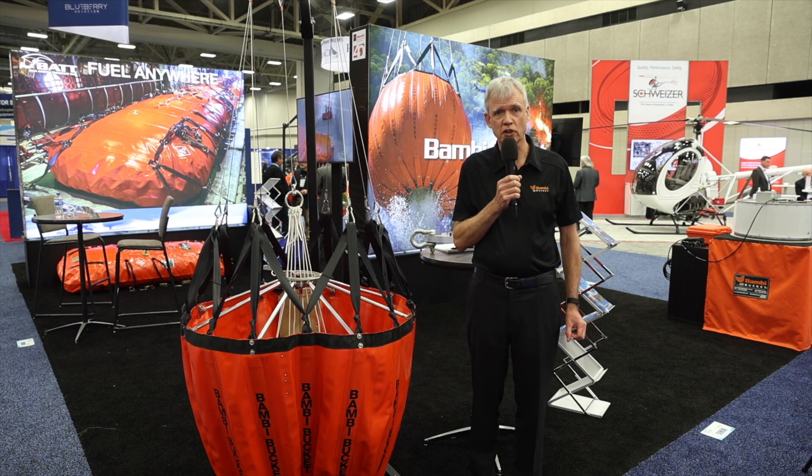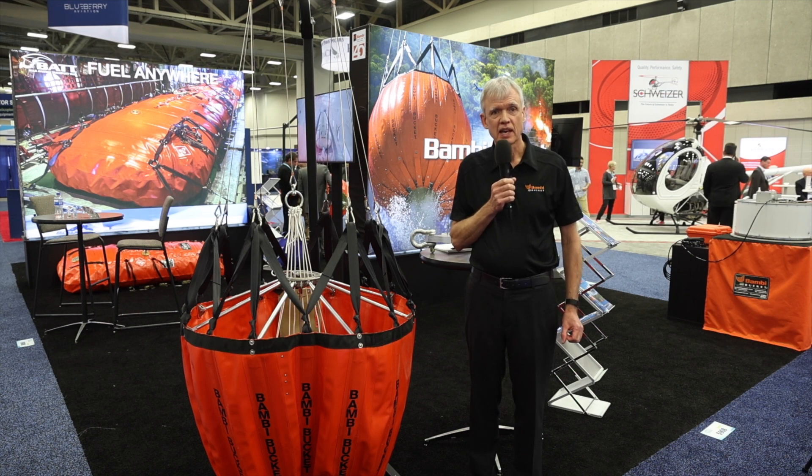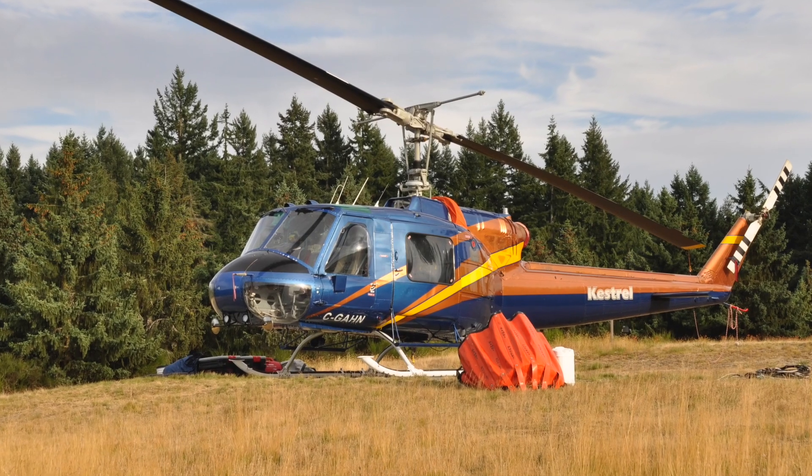My name is Mark Taylor. I'm the General Manager for SEI Industries Limited. We're located in Delta, BC, Canada, and we're at HeliExpo celebrating the 40th anniversary of the Bambi bucket.